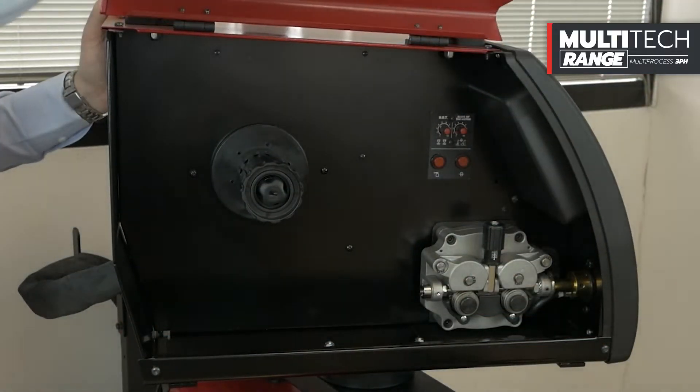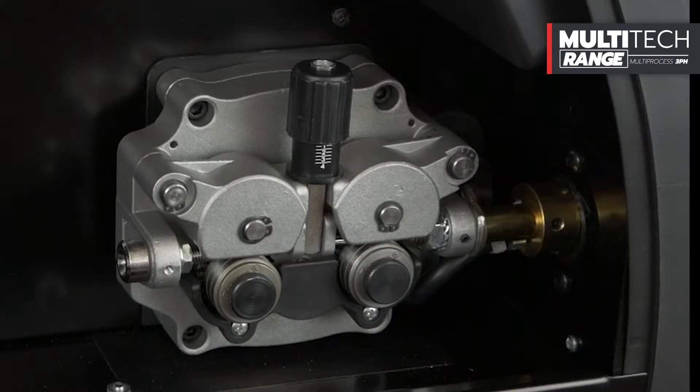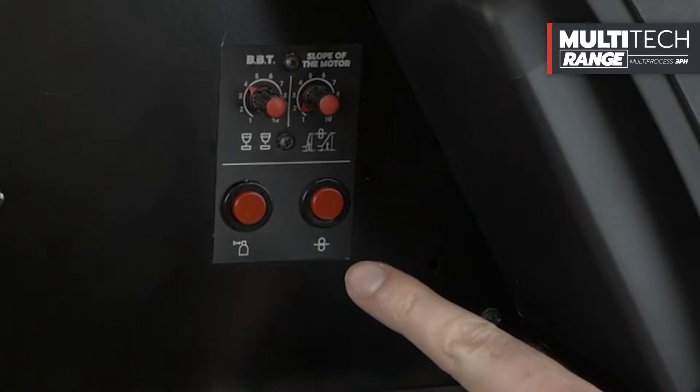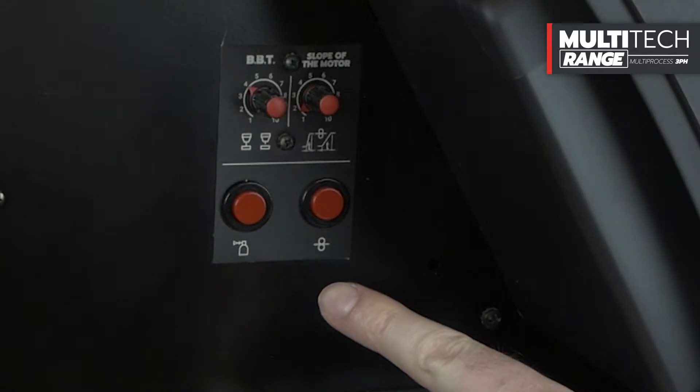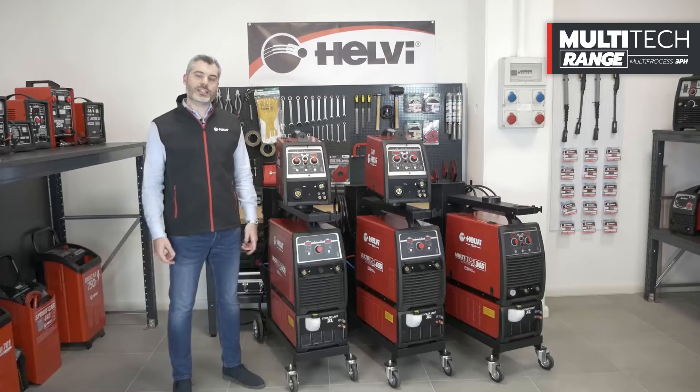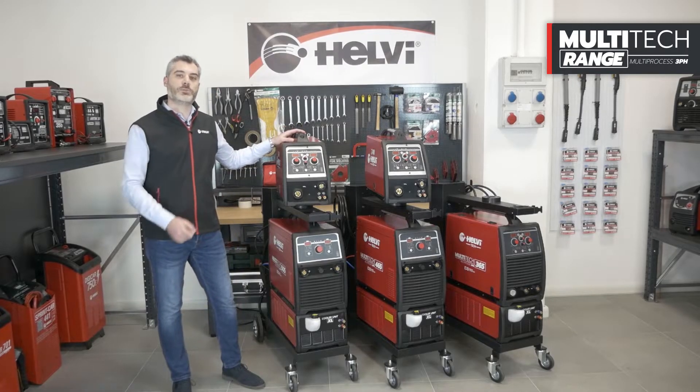The wire feeders have four driving rolls with a diameter of 30 mm and an integrated encoder system. Inside the wire reel compartment, there are also quick commands for the test gas and wire feed buttons, BBT and motor slope regulation knobs.